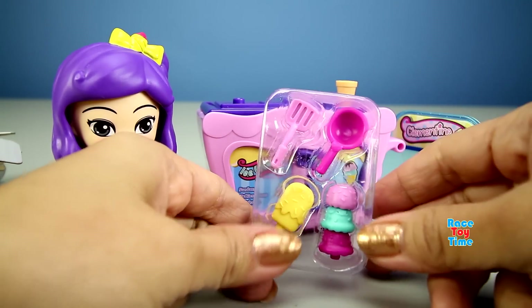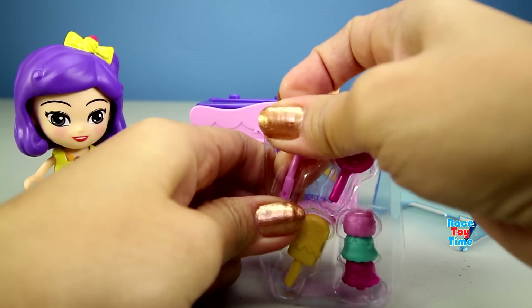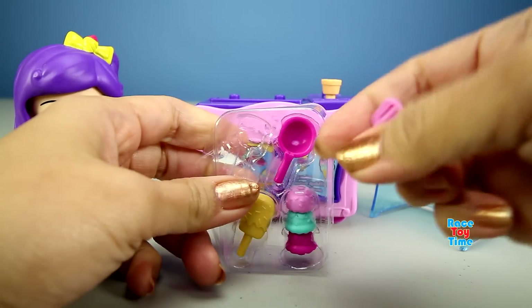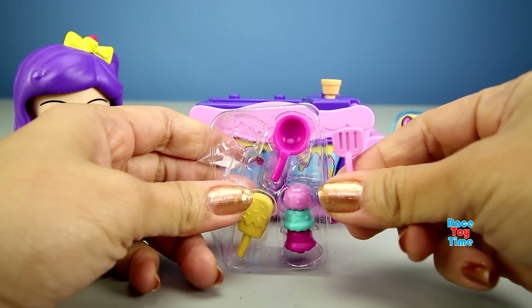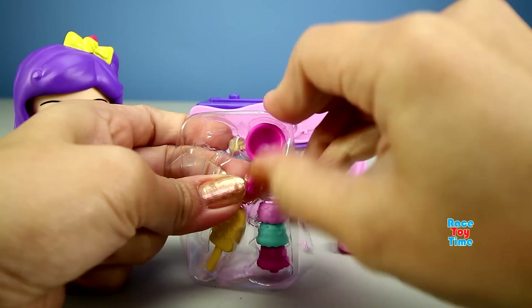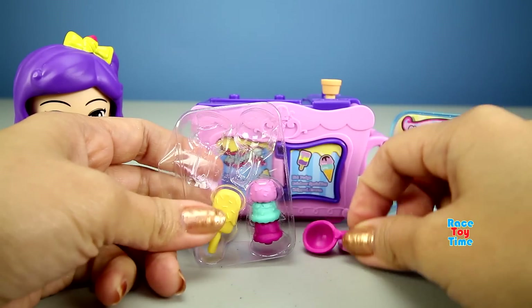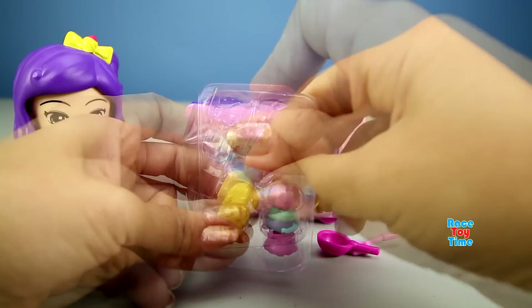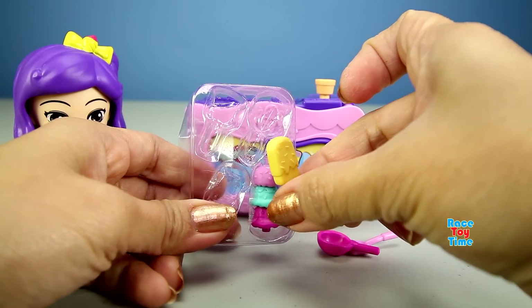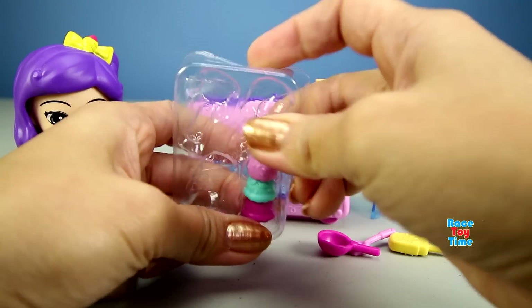Here are the accessories. It comes with a spatula and a glitter, a scoop, a popsicle, and ice cream.